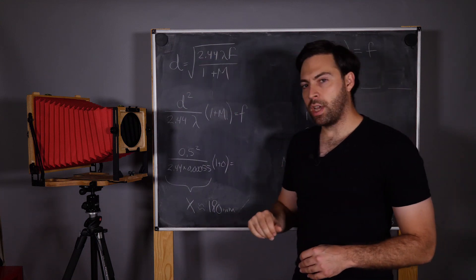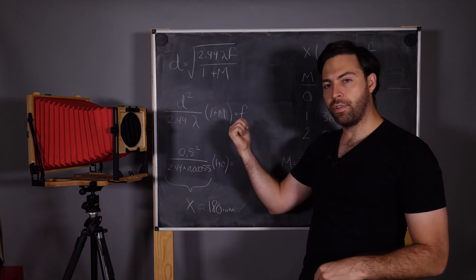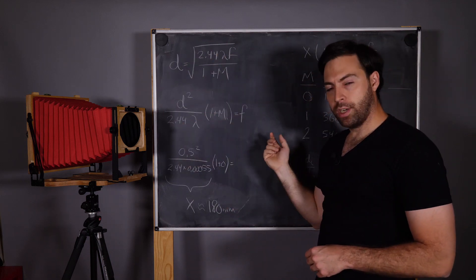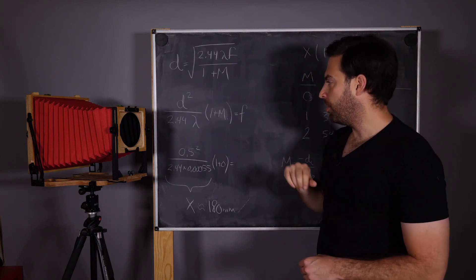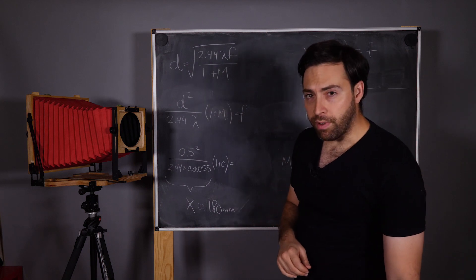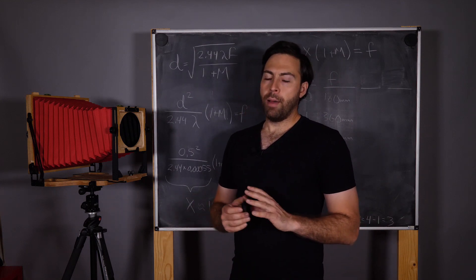I'm going to rearrange this so I get d as an input and f as an output. I put my pinhole diameter in — because I went ahead and bought this as an impulse purchase — and now I'm going to figure out what focal length I have to set this to in order to get the most optimal image. We rearrange the terms, square both sides, move some stuff around, and you end up with: d² / (2.44 × λ) × (1 + m) = focal length. It's really interesting because Intrepid themselves have a pinhole lens board and they say it is a 0.5 mm pinhole and the optimum is 140 mm.